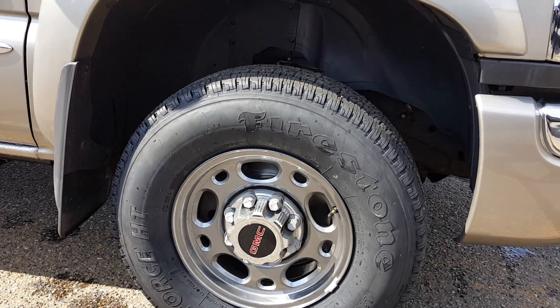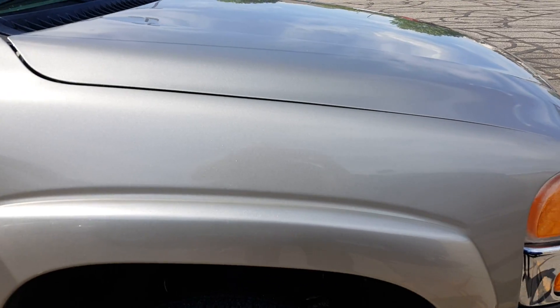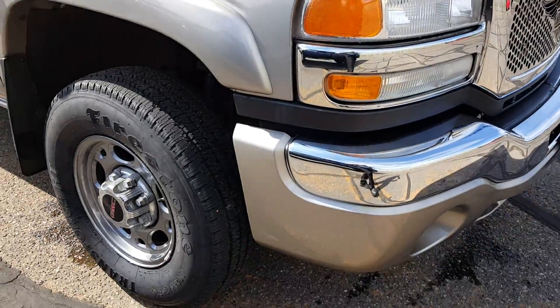Fresh powder coated rims. Now this truck has not been detailed yet, so this is as clean — or as dirty — as it came in.